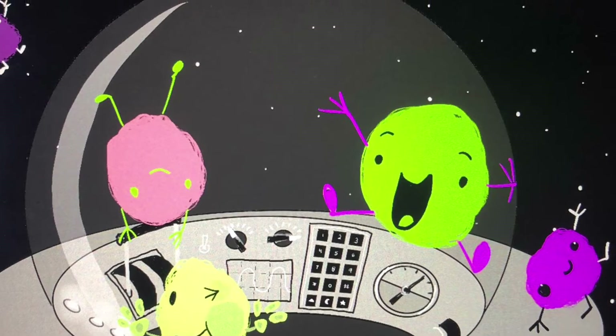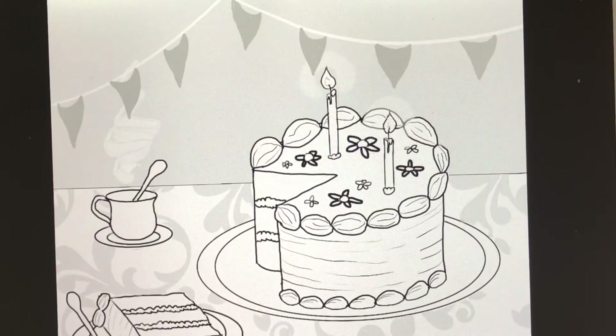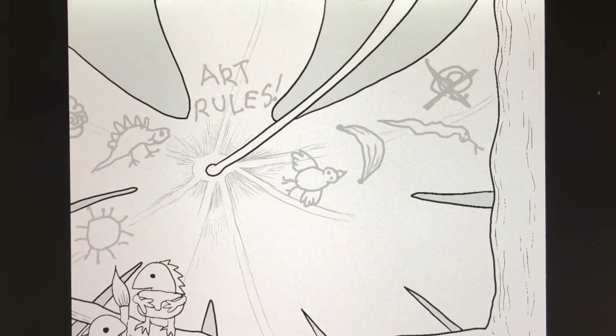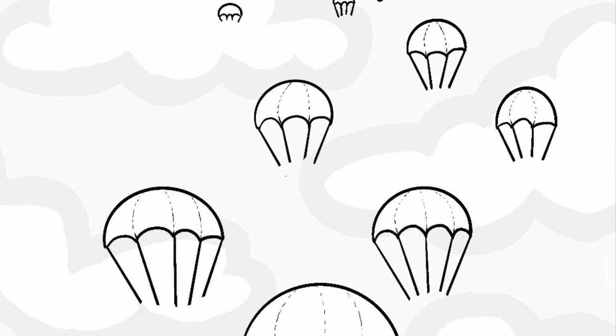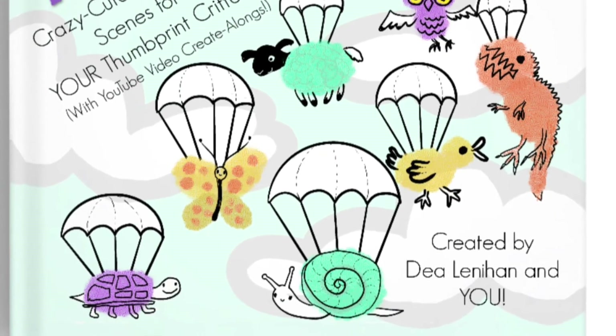Thumpkins has 30 images for you to fill up with all your interesting creations. There's undersea images, there's jungle images, there's forest images, and even images of Thumpkins falling from the sky, just like on the cover.